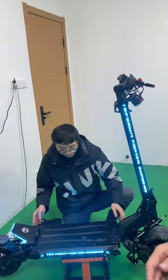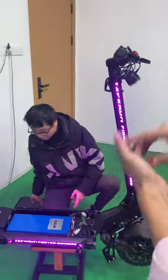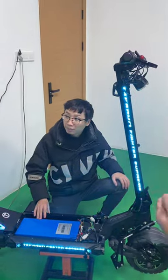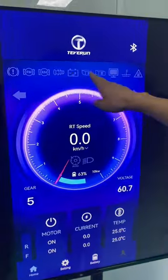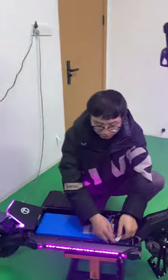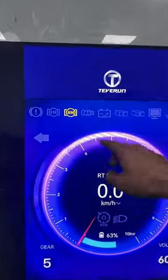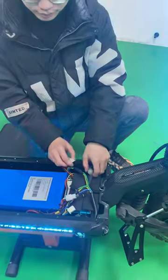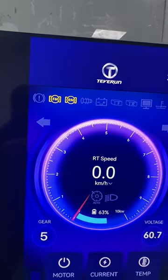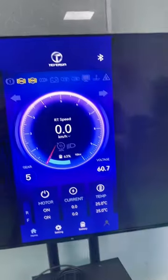We got a lot of complaints because customers don't always know exactly what the problem is — sometimes it's the display, sometimes it's the controller. So we improved this by giving every part a different fault signal. For example, if we disconnect the hall sensor to the rear motor, the rear motor indicator will show yellow. If we disconnect the front motor power sensor, the front motor will show yellow — so we know exactly which part has the problem.